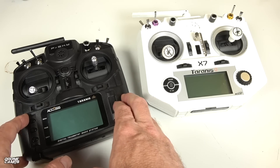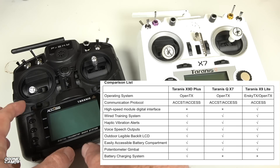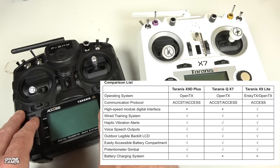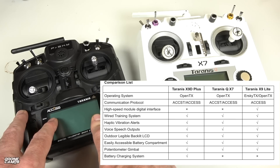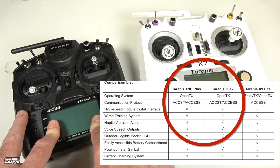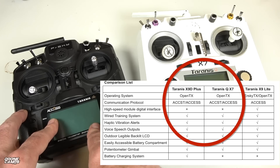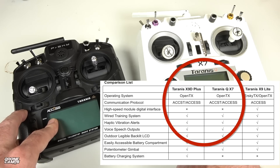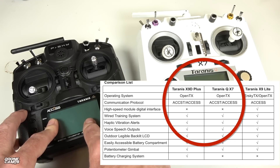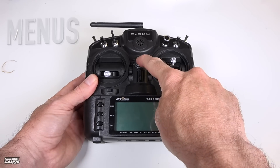One thing I found strange in the manual for the X9 Lite was the communication protocol comparison list. OpenTX is on all listed radios, including the X9D Plus, QX7, and the X9 Lite. However, the X9 Lite also has the ErSky system listed. What's strange is that the X9D Plus is shown as compatible with both ACCST and ACCESS, and the QX7 as well — possibly with an OpenTX firmware update. Yet they did not allow ACCST as a protocol option on this X9 Lite, which would have made all your old receivers compatible. That's very strange.